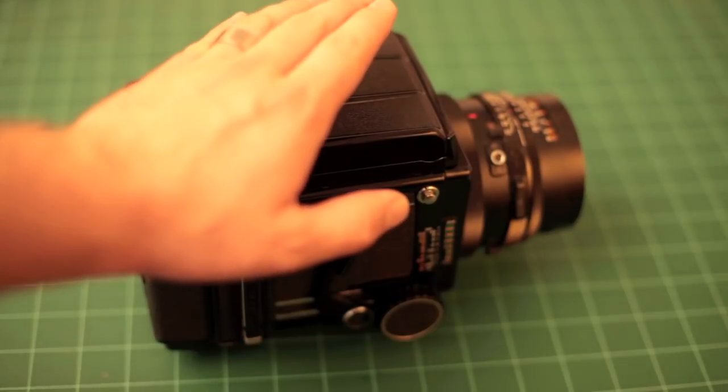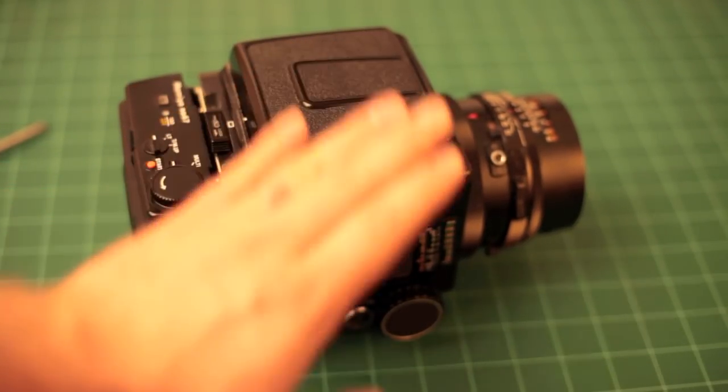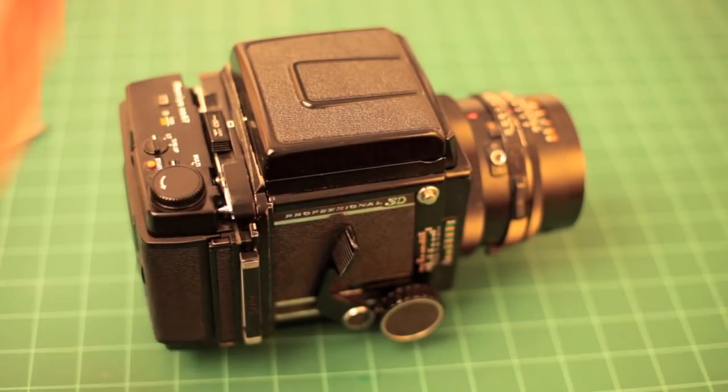That's it — the Mamiya RB67 Pro SD. This is Shutters and Triggers, signing off. Thanks, guys.